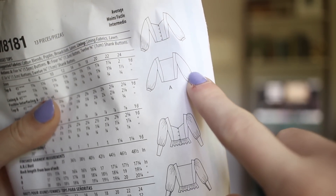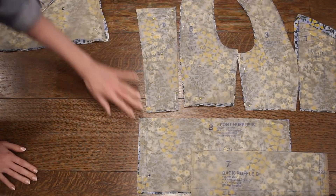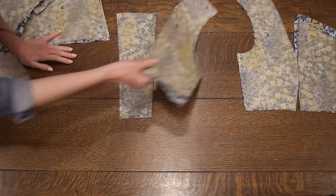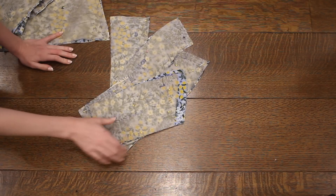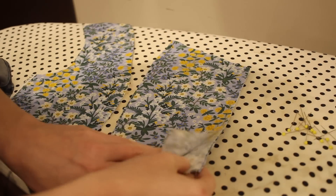I've gone ahead and cut out all of my pattern pieces. I have the two sleeve pieces with the sleeve band or cuff, and the ruffle pieces for the hem — two for the front and one for the back. For the back of the shirt there's a center back panel and two side panels, and for the front there are two center front panels and two side panels because it will button up the front. I've also cut out all of the bodice pieces twice for lining, and the only alteration I made was to raise the front neckline by about an inch on the center front panels.